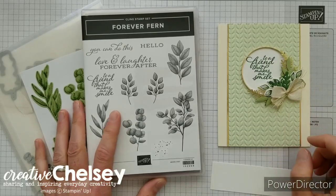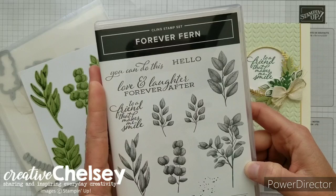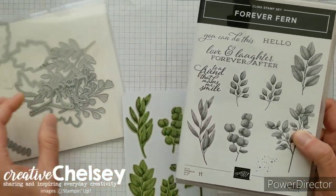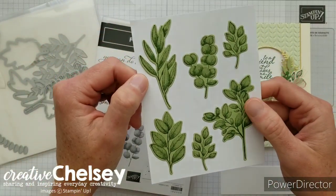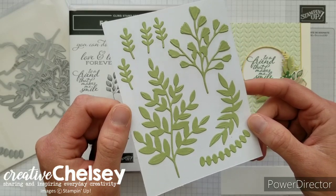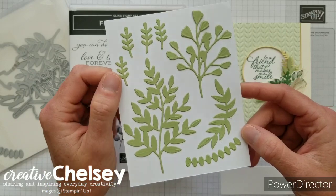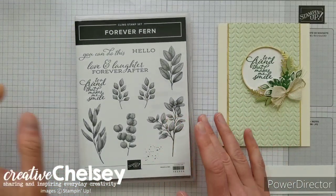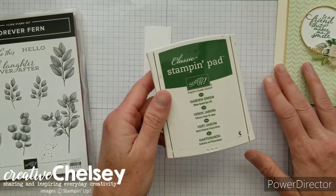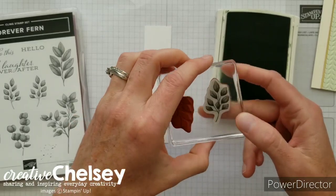One of the first things we need to do is some stamping. I'm going to be using the Forever Fern stamp set — a new stamp set that's part of that suite of products. It can be bundled with the Forever Flourishing dies. There are 14 different dies and they will cut out the images from the stamp set, plus some fun leaves. I've got a scrap piece of paper about one and a quarter inches wide and I'm going to be stamping in garden green — both these leaf images, which are mirrors of each other.